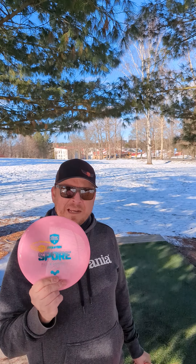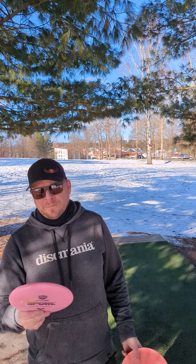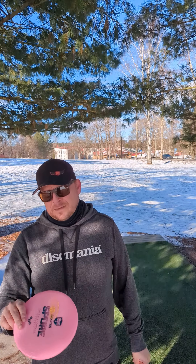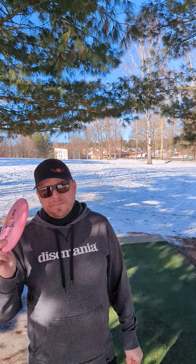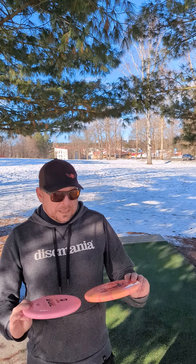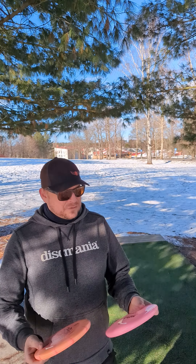Discmania is getting a brand new mold, a Discmania Spore. It's a lightweight putter, more like a catch-type disc, but it's PDGA approved so you can use it in a competitive setting as well. I have it here in two different plastics, with baskets over there. Let's try these out.